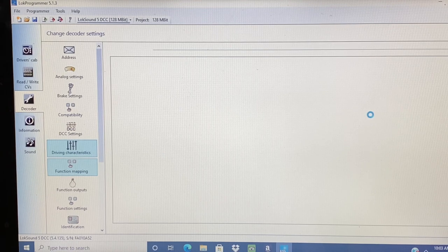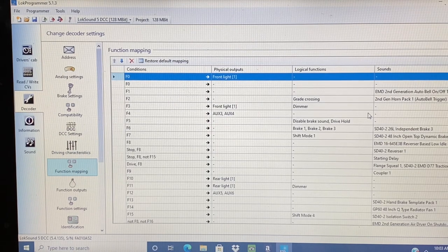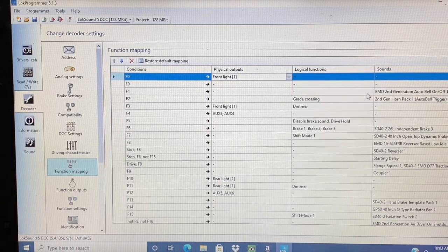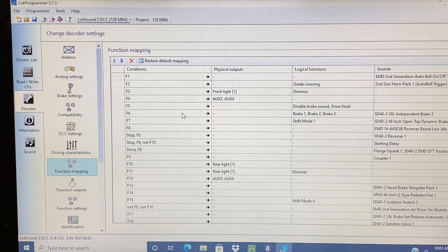The next screen is function mapping and this is the one that will take the longest to do. On F0, that's the front headlight — you want to ignore the direction. F1 is the bell. F2 is the horn. F3 is the front headlight dimmer. F4 is the front ditch lights. F5 is drive hold. F6 is the independent brake feature, and I activate brake 1, brake 2, and brake 3 in the function. This allows me to use that brake on the ProtoThrottle like a real locomotive.